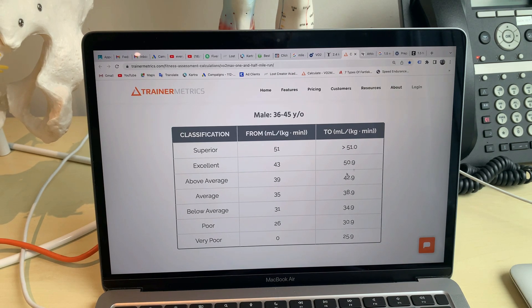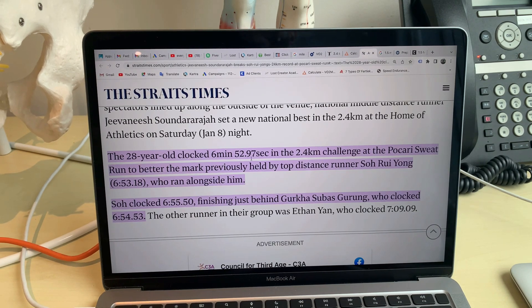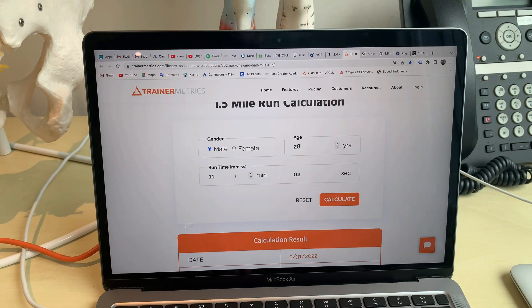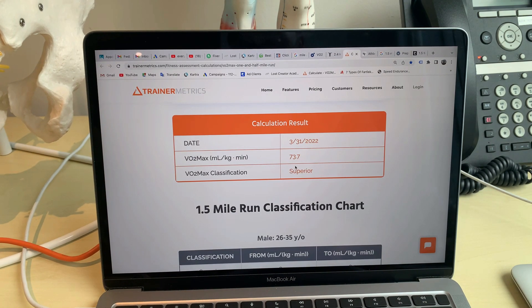The Singaporean record is held by a 20-year-old named Jivanish Sandara Rajah — sorry for my pronunciation. His time is 6 minutes 52.97 seconds, so roughly 6:53. Let's calculate that — he's 28 years old, 6 minutes and 53 seconds — boom, that gives a VO2 max of 73.7.